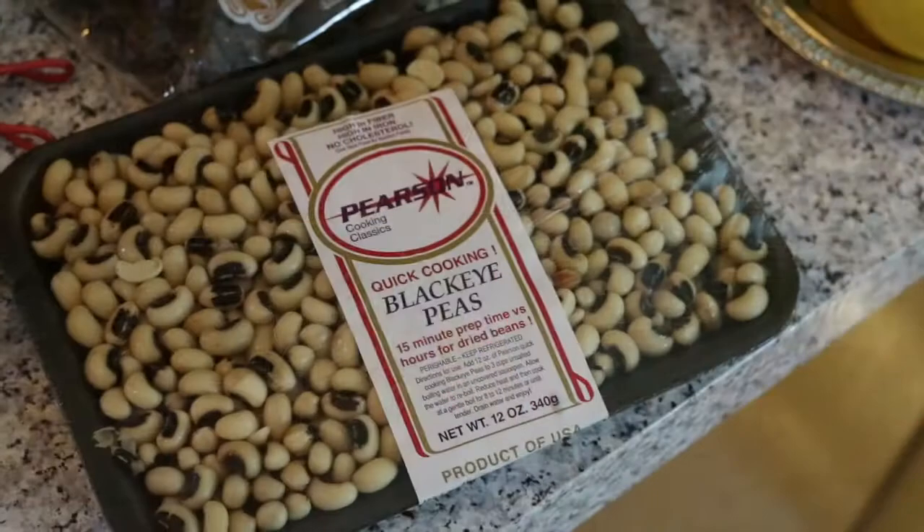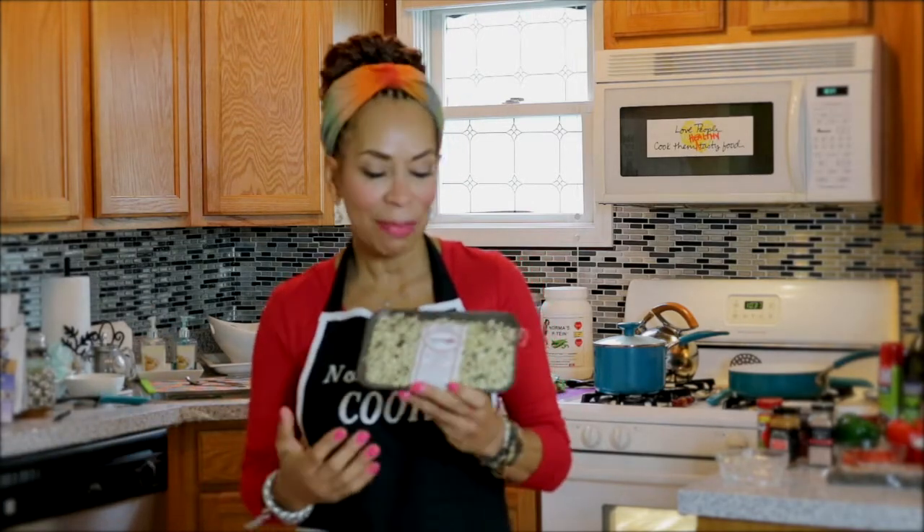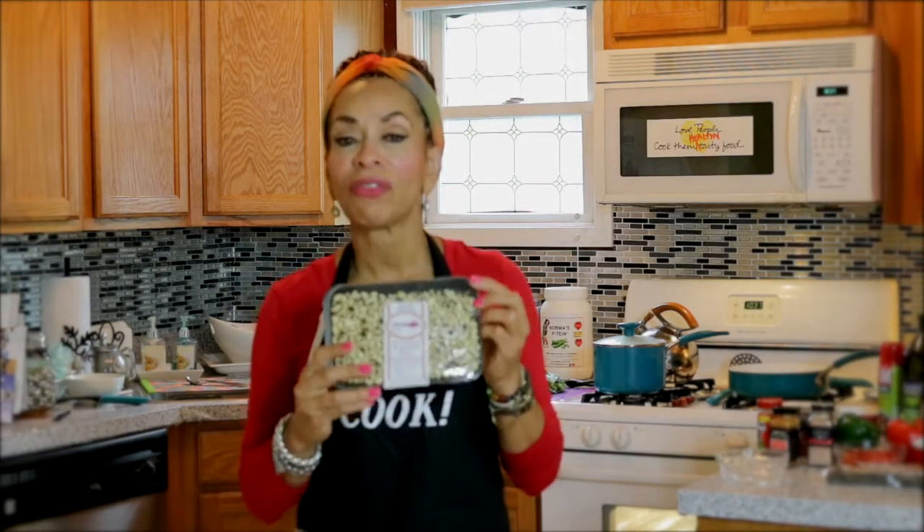We're going to start with our black-eyed peas. I brought this package because a lot of people are still using dried beans. They're a little less expensive, but when they dry them you lose some nutrients, and you have to soak them overnight, then clean them because there's grit and rocks in them — that's really an old way of doing it. Go to your local grocer: these are fresh black-eyed peas and can be prepared in 15 to 20 minutes. There are also fresh black beans and fresh chickpeas, found in the produce section.